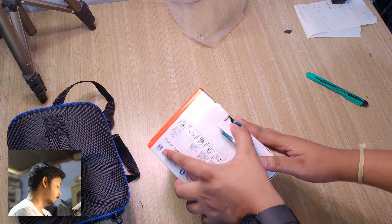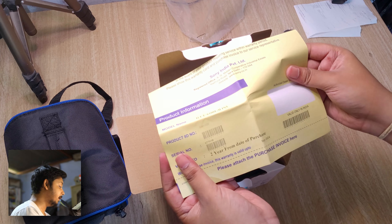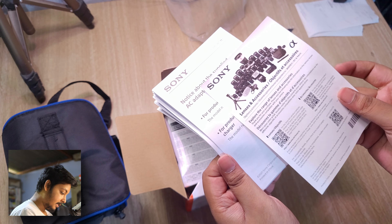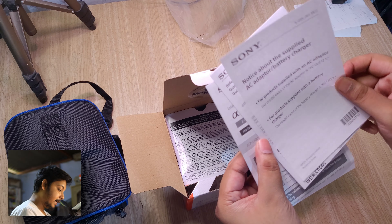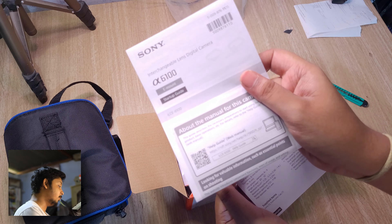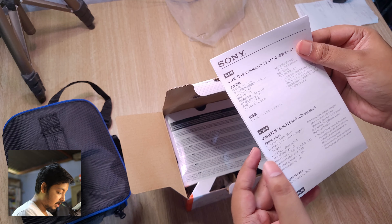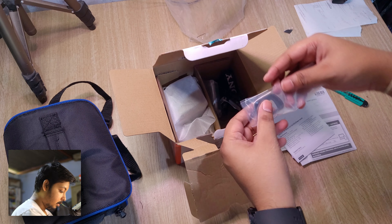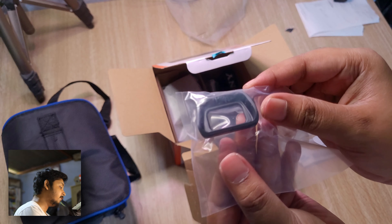We've opened the seal. Inside we've got a memory card, purchase proof and invoice — very important to keep intact. There's a leaflet of some sort covering accessories and lens info, information about the adapter and battery charger, a reference guide, the camera manual, and some lens specifications in various languages. We also have the eyecup — the piece you put on the EVF.